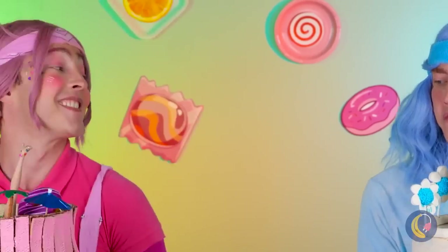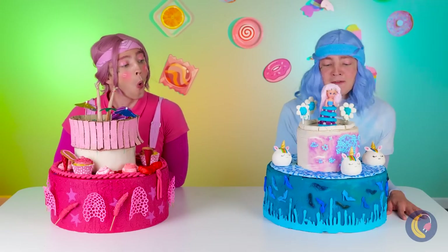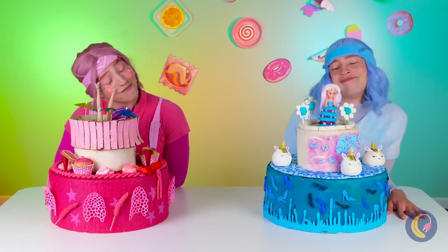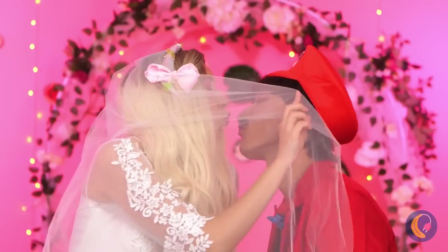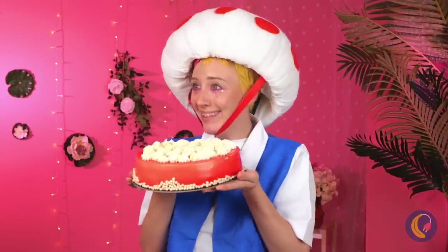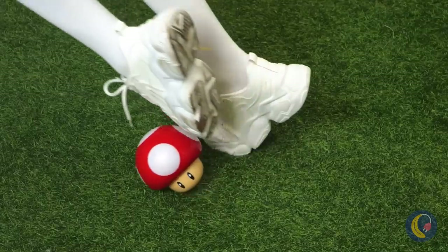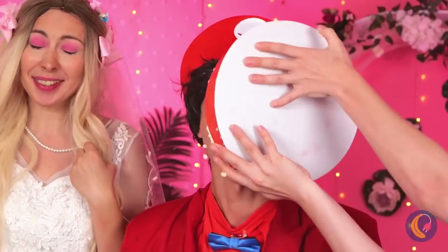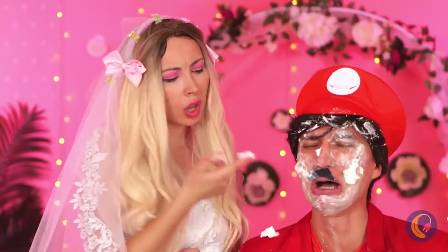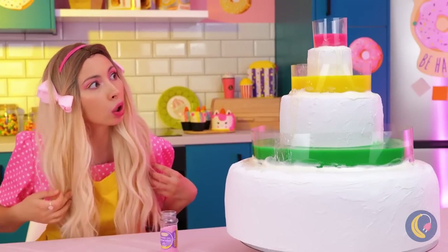Which cake do you like better? Though personally, I'd pick both. Oh, what a beautiful wedding. Now let's cut the cake. Toad? No! Not the cake! It's the whole reason I came. Don't worry — a bride knows to be prepared. She was bound to have a backup.